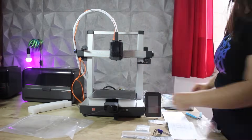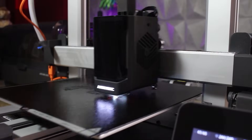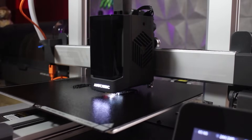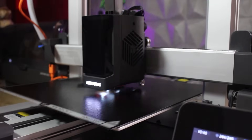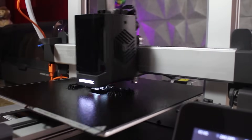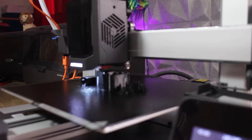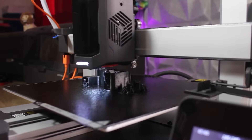And what was my first print? This structure for the camera. One of the upgrades of the second version compared to the first one is the stock camera that allows us to check prints, create timelapses, and also take advantage of artificial intelligence to check that our prints are going well. It doesn't come assembled — we have to print the frame that is already ready on the USB stick that comes with the machine. So I would recommend this as your first print. Having printed this structure, mounting the camera is really super simple because it's literally a single screw.